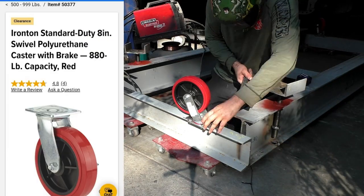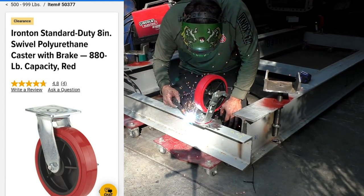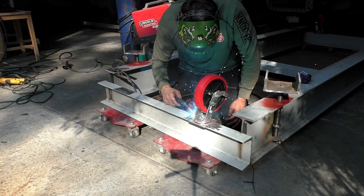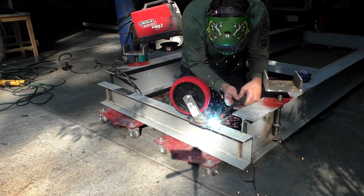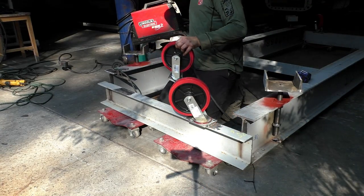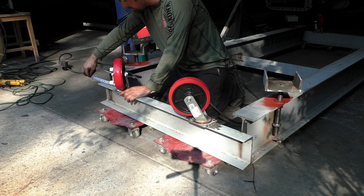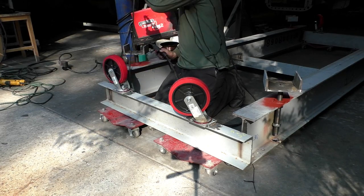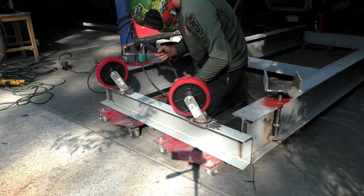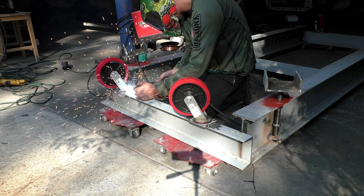The last thing we're going to do on the bottom before we flip it over - I'm going to install these casters from Northern Tool. The part number is 50377 and I went with the 8-inch wide casters because they hold a little bit more weight. The other frame jig we had earlier in the video had the 6-inch casters. With this one, I went with the larger wheels because my lift will be able to get under it a lot easier.